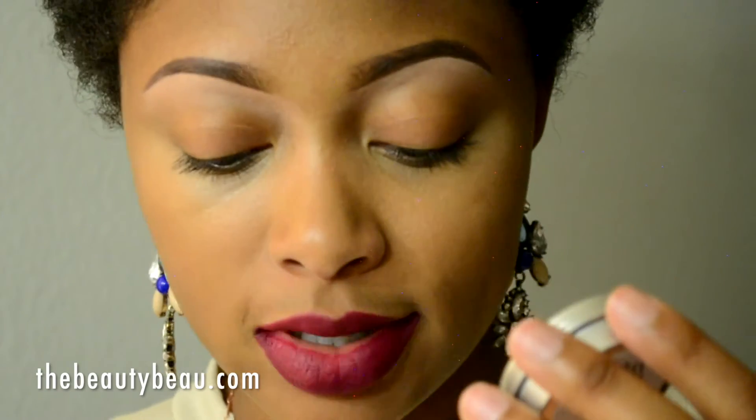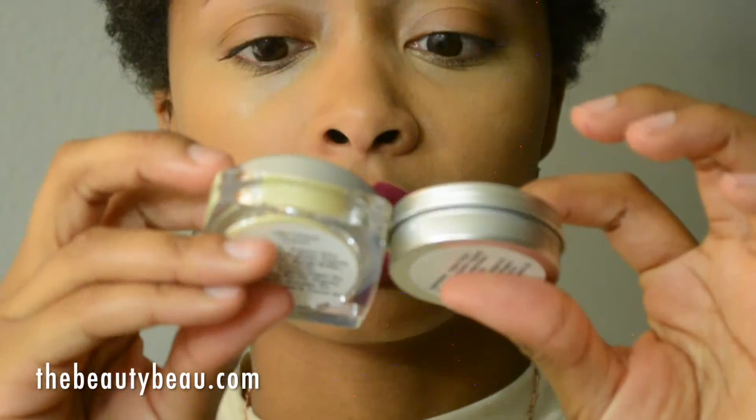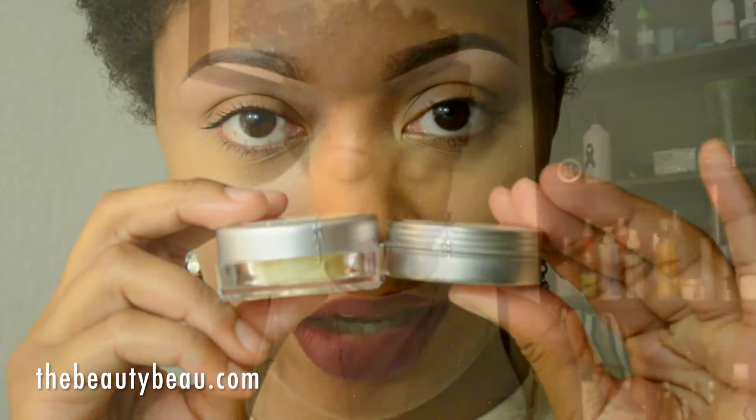This also has ingredients on the back. I'm not sure if you can choose a preference as far as type of container you get. But believe it or not, both containers have the same amount — it's 15 milliliters, 0.5 ounces in each container.